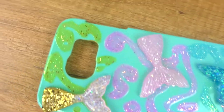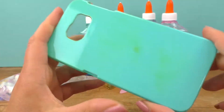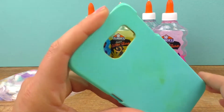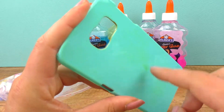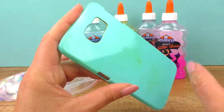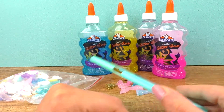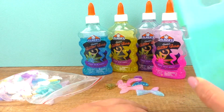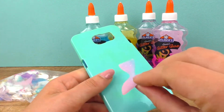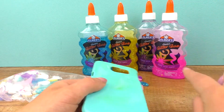Here is another phone case. I already used this one - you can probably remember I did it with golden details, and you can still notice some permanent marker bits. Today I'll do a design with a mermaid theme. I have some 3D stickers here - like mermaid fins - and I will use glitter glue in pink, purple, golden, and blue.